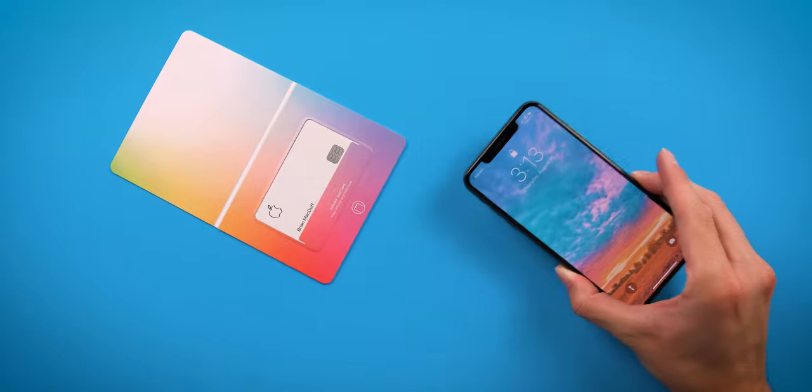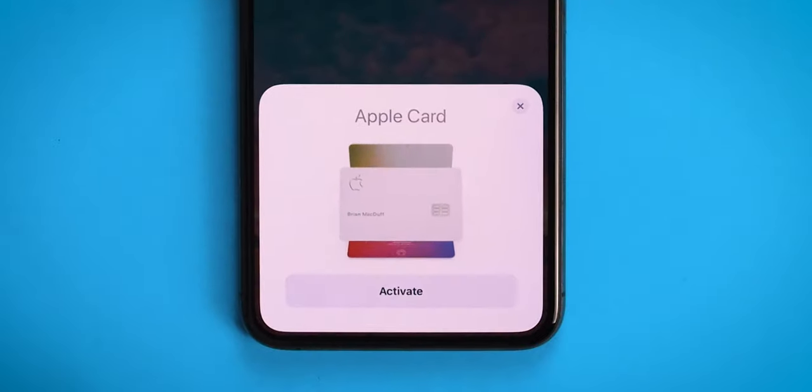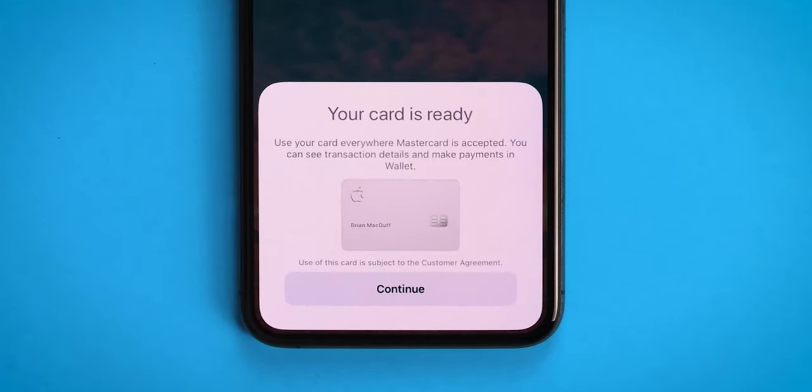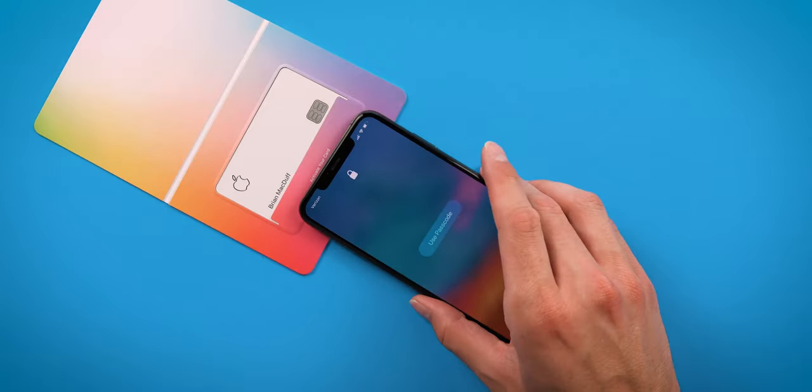Let me show you how the activation goes down. Literally that simple — no 1-800 numbers, no waiting, no going online. You put the phone up to the actual envelope, click activate, and you're activated.